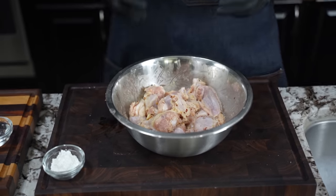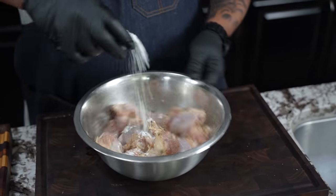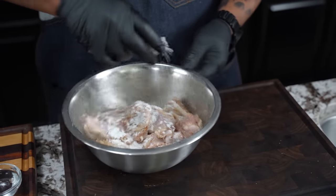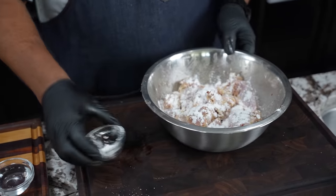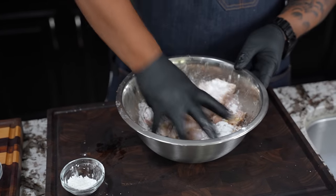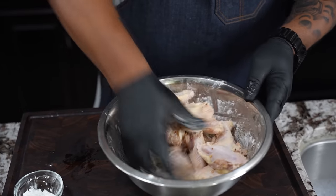Oh, you can smell nothing but that garlic — this right here is right. Now go ahead and take your cornstarch and just give it a little sprinkle. The cornstarch is what helps it be crispy, folks. I saved some back — just keep giving it a toss.